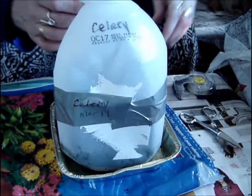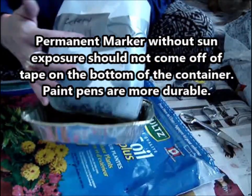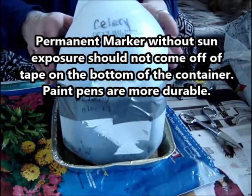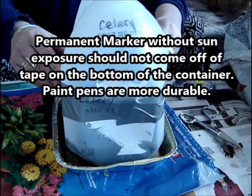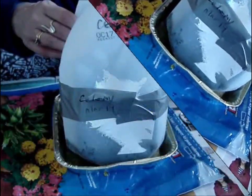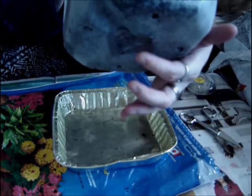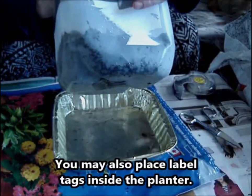On the tape back here I did write my date, March 19th. My marker isn't working very well, but I also keep a journal of when I plant everything. I will have these dates recorded in my journal and when I first see sprouts, etc. I've got my label on the bottom as well as backup, so I'm labeling and labeling, labeling, labeling.